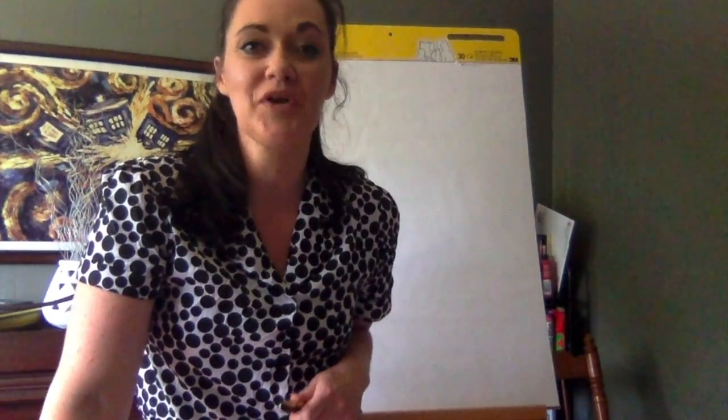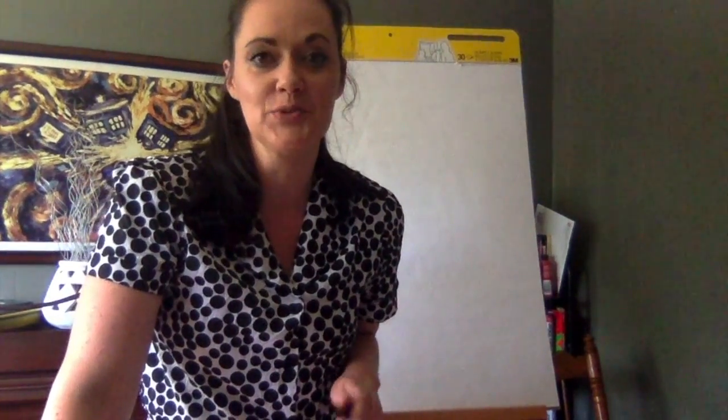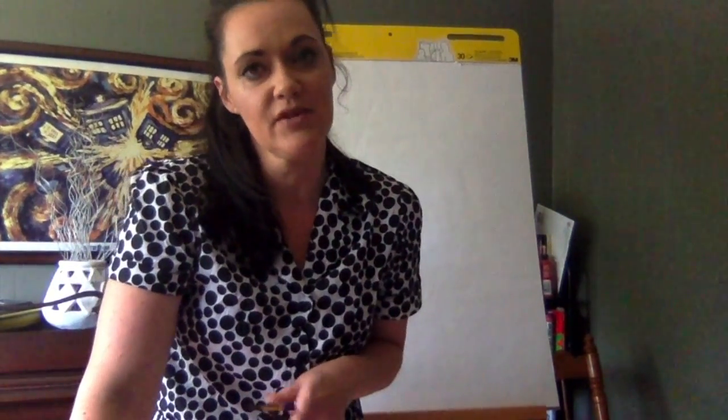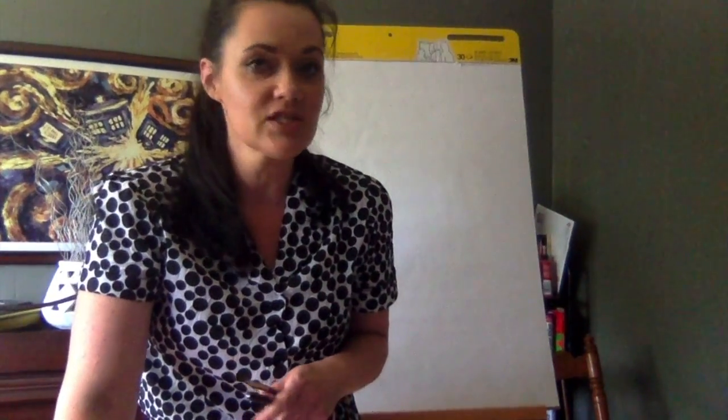Hey boys and girls, we're going to do another art lesson today. I just got finished listening to Miss Burr High read the story about Busy Miss Lizzie, who is such a cute little bumblebee. The moral of the story I just love so much — it was about taking time to stop and smell the flowers. Today I thought it would be really fun if we did a landscape drawing with some crazy wildflowers.